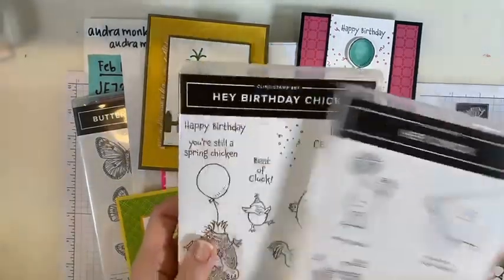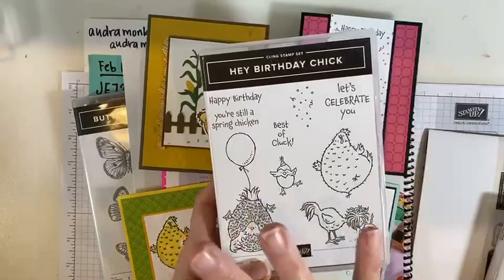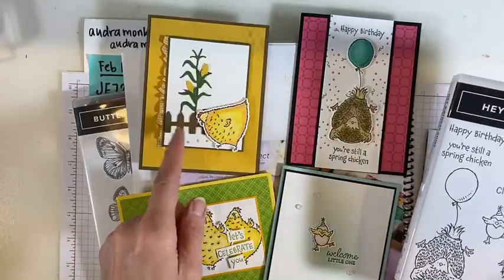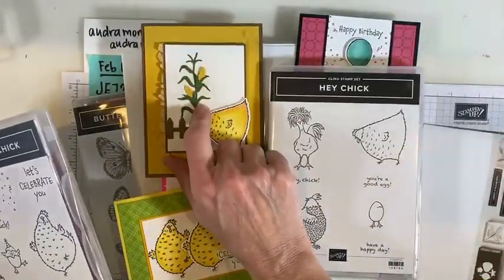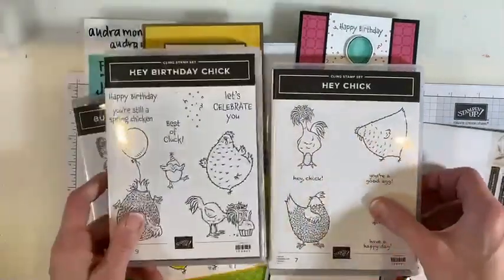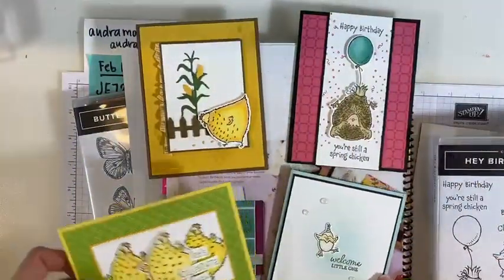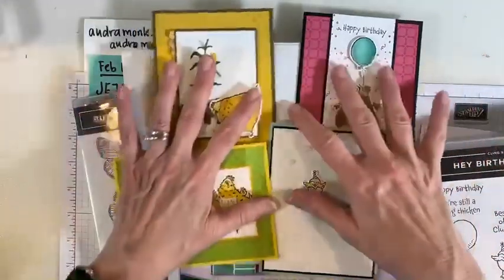Hey Birthday Chick is new in the January–June catalog, and there are coordinating dies. The dies will cut out the chickens, but there are extra pieces too — there's a barn and all sorts of fun extras. Hey Chick was a celebration stamp set and they've brought it back to make this super cool chicken extravaganza. It's available for ordering — you can see it on my website; there's a banner at the top when you hit Shop.